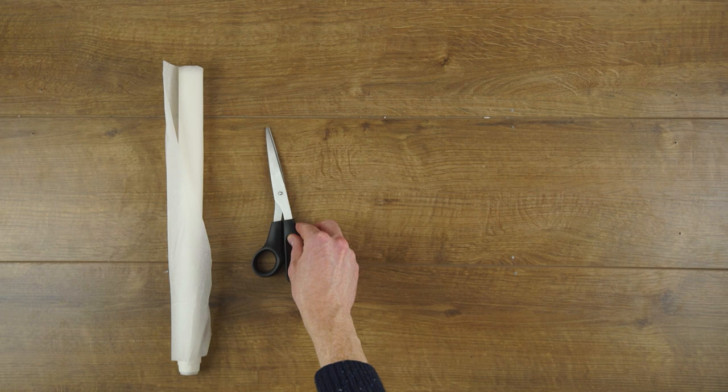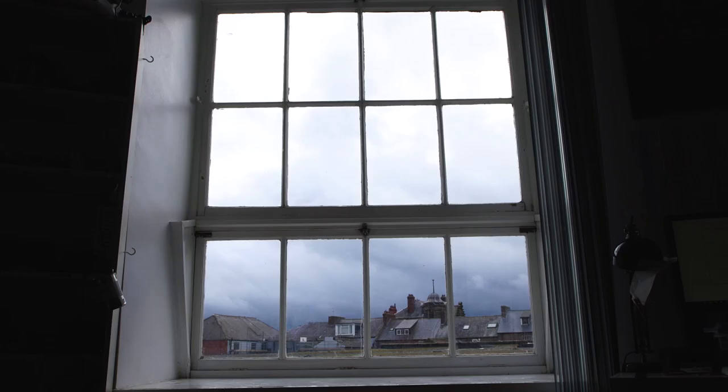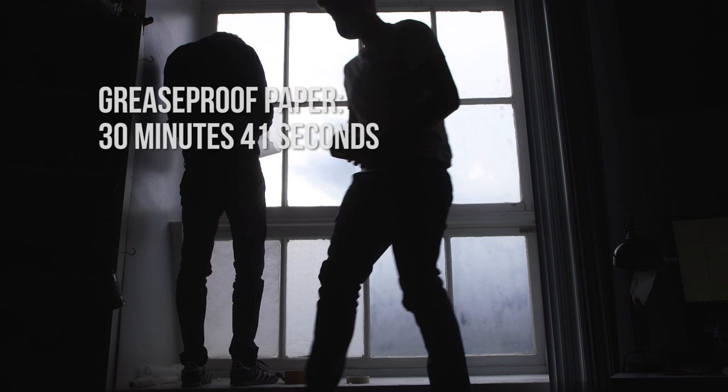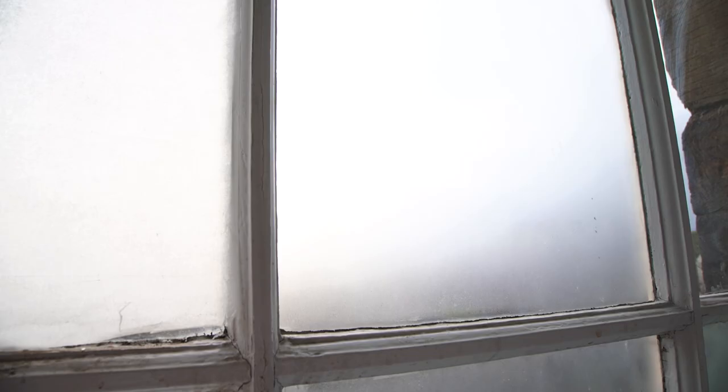For our second test, we put the greaseproof paper and the frosted glass paint head-to-head to see which can seamlessly diffuse the window faster. Rob used a roll of greaseproof paper, scissors, and some sticky tack, and I used the frosted glass paint and some masking tape to protect the paintwork. The greaseproof paper method took 30 minutes and 41 seconds to complete six panes. The paint and masking tape method took 16 minutes and 24 seconds — almost half the amount of time. Rob admitted that to get a completely seamless effect with the paper he would have been working on the panes for at least another half hour. The paint is definitely the quicker option with a more seamless finish.